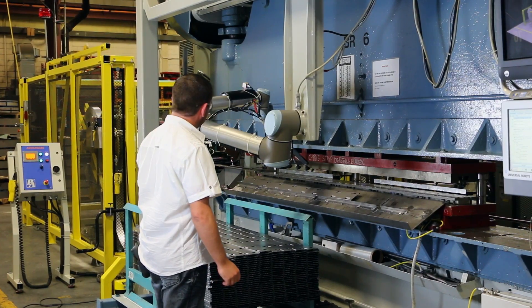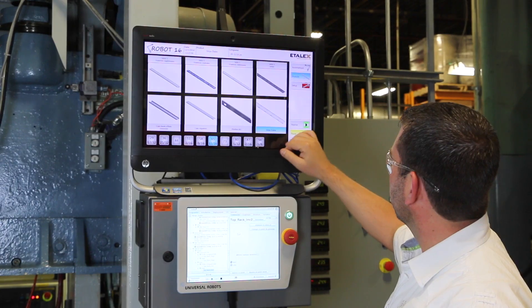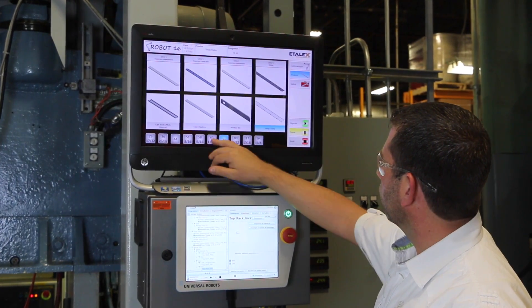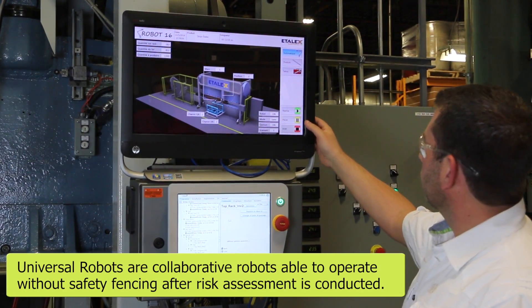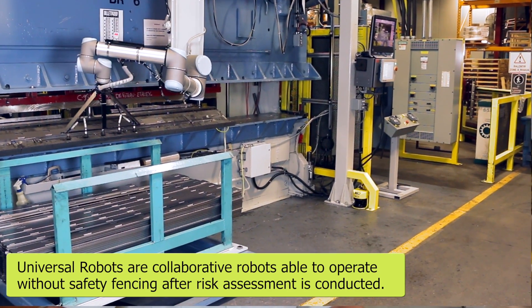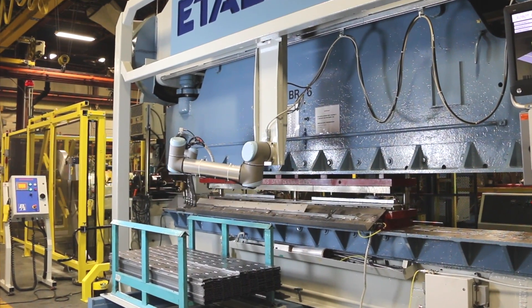I decided to choose a Universal Robot because of the safety issue and also because it's a lightweight robot, so I can move it along a rail and remove it when I have to change tooling on the press. I can use it for 10 different products. The fact that the robot is a cobot — a collaborative robot — is important because I have no space in front of my production line; I have only six feet of space.